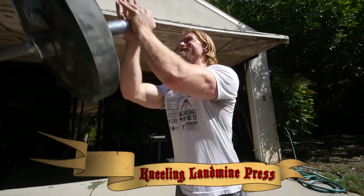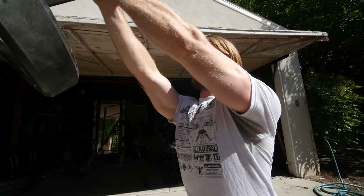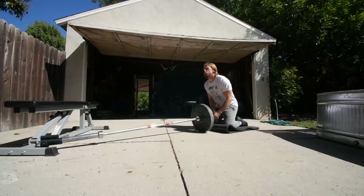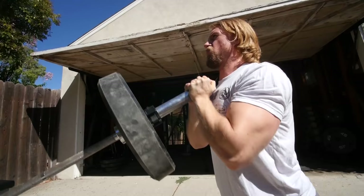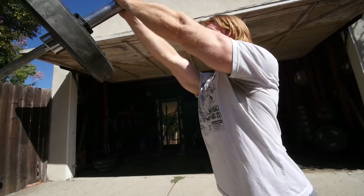First up is the kneeling landmine press. This is one of me and Brandon's favorite upper chest exercises of all time, and it is a great one. It's called landmine because you use the tool where you shove the barbell in and begin performing. If you don't have the landmine tool, you can just shove that bar into the corner and rep it out from there.